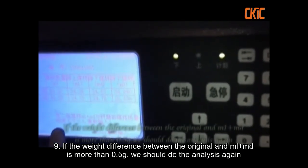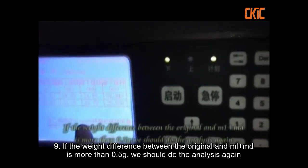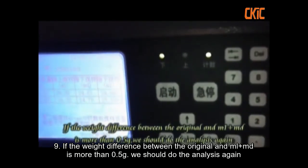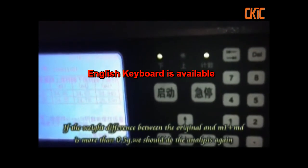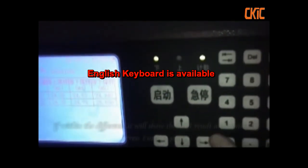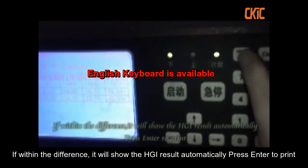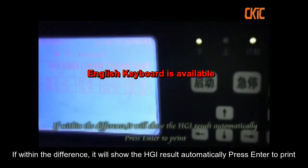If the weight difference between the original and M1 plus M2 is more than 0.5g, we should do the analysis again. If within the difference, it will show the HGI result automatically.